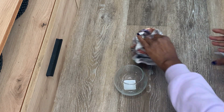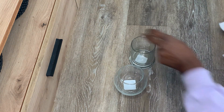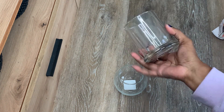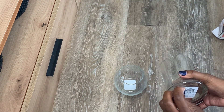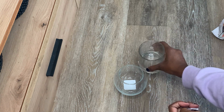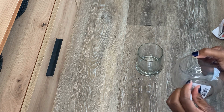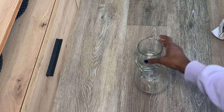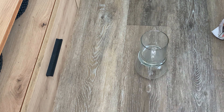Another easy home decor DIY using items from the Dollar Tree. I have these two glass pieces — I think one is a candle holder and the other is a little bowl, or maybe it's a candle holder too. You're just going to take off those little stickers on the bottom. I got lucky and my stickers came off nice and easy.